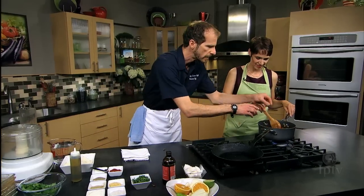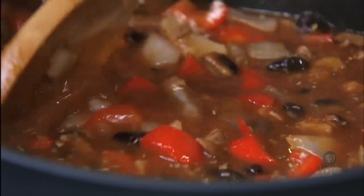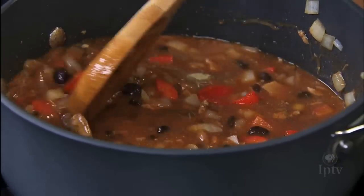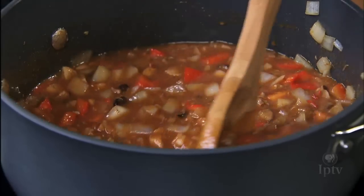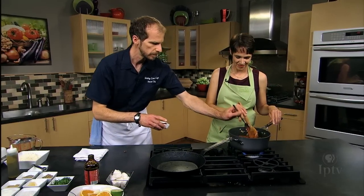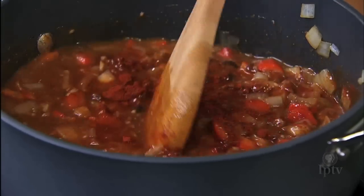We're gonna add some dried oregano. This is where your creativity shines — you get to do what you want spice-wise. Oh, this is smelling so good. And paprika. Then we're just gonna let that simmer away — at least 30 minutes, but you could leave it for two hours.